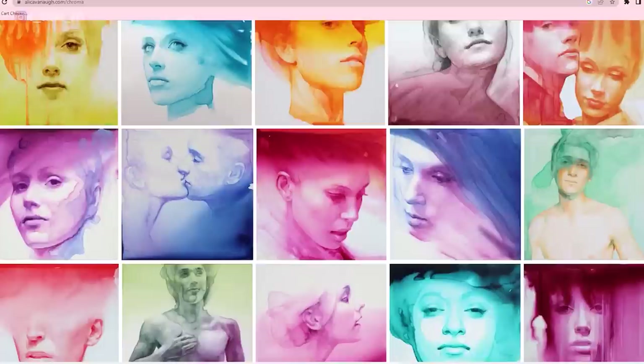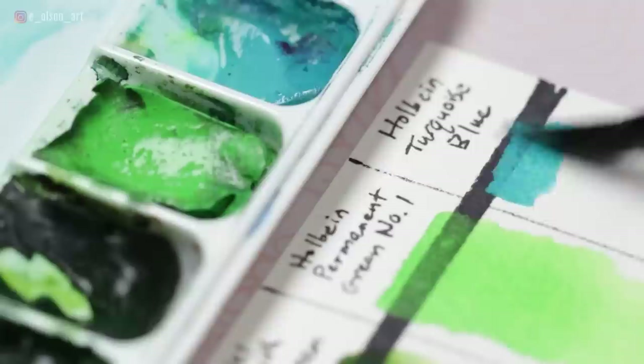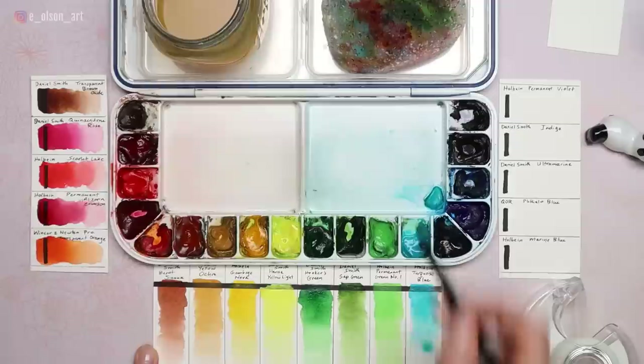Holbein Turquoise Blue is one I discovered through the art of Ali Cavanaugh — she used it as a gorgeous wash all over a portrait, and it's just the most beautiful Mediterranean blue. It's transparent, non-staining, and non-granulating. Several of my Holbein colors are multiple-pigment mixes, but they're all so beautiful I can't bear to substitute them — I love the creamy, brilliant quality of Holbein paints.